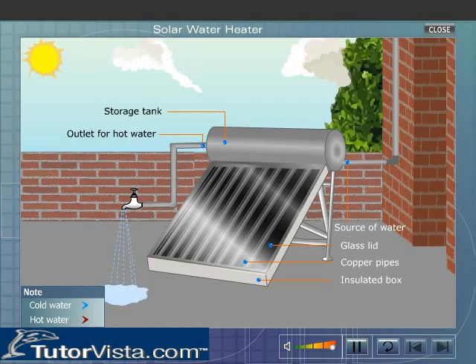Thus we get hot water by trapping solar energy, which is renewable, non-polluting, and abundantly available.